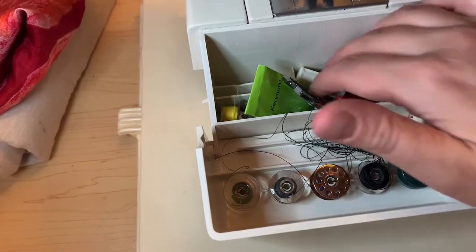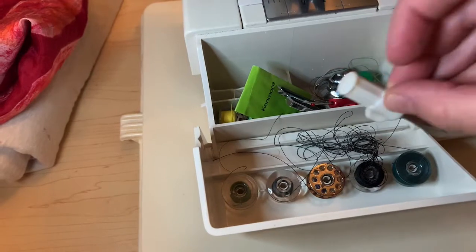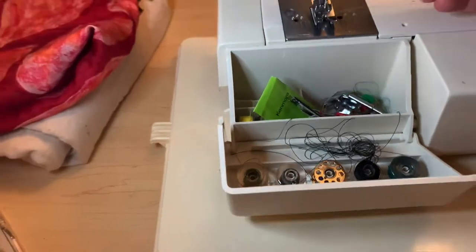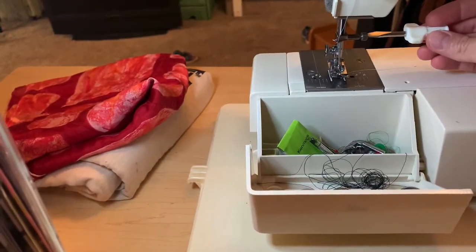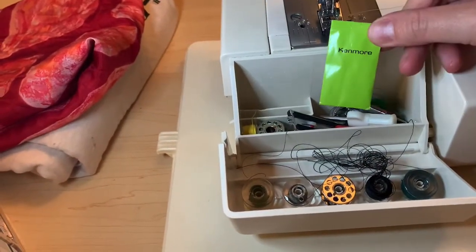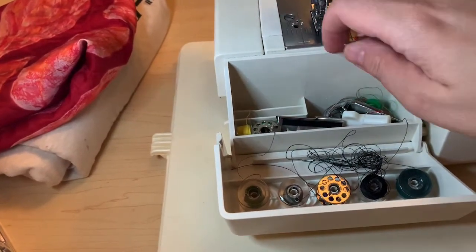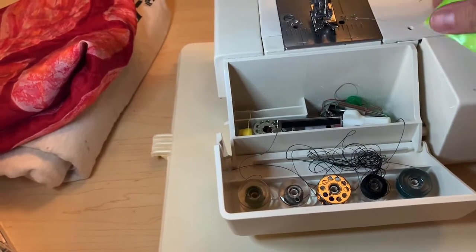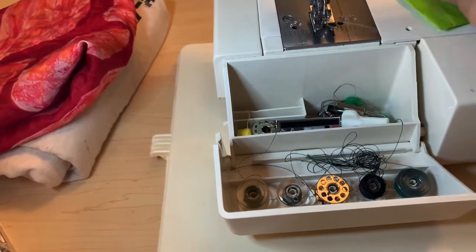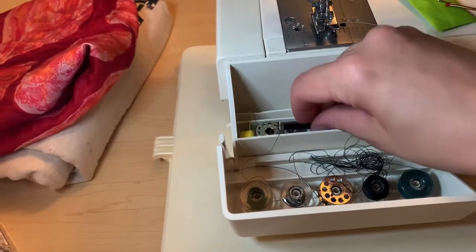It comes with the screwdriver, which looks very large — it's to change the needle right here. So it's right here and it's to change the needle when it's dull. It actually came with some needles, but you can obviously buy them at Joann's or any place like that, and they're pretty much universal. These machines have needles that are flat on one side and rounded on the other. This is a seam ripper, of course, and there are different feet.